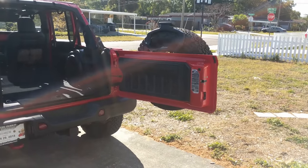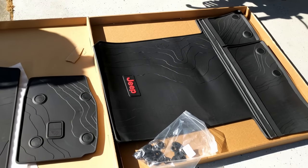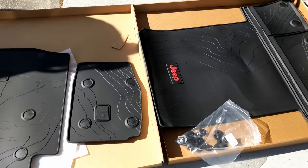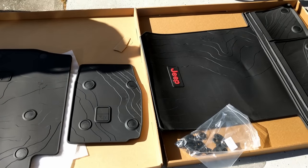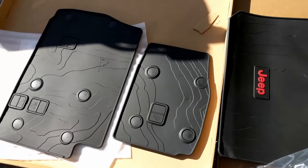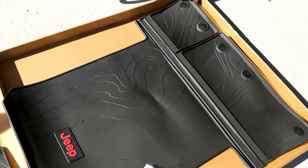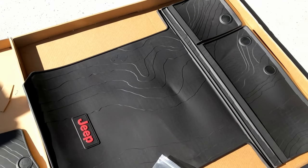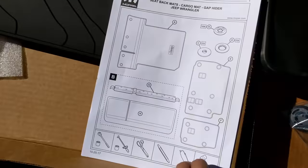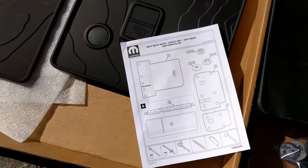What is up guys, got another video for you today. Got the rear cargo mat for the JL, the one that folds with the seats. I ordered straight to the dealer so you don't have to pay a ridiculous amount of shipping on the website. Here's what it comes with: the two rear parts for the seats, the actual part for the cargo area, all the little pieces you're going to need to insert, and your Ikea-style instructions that don't have any words. So let's get started.